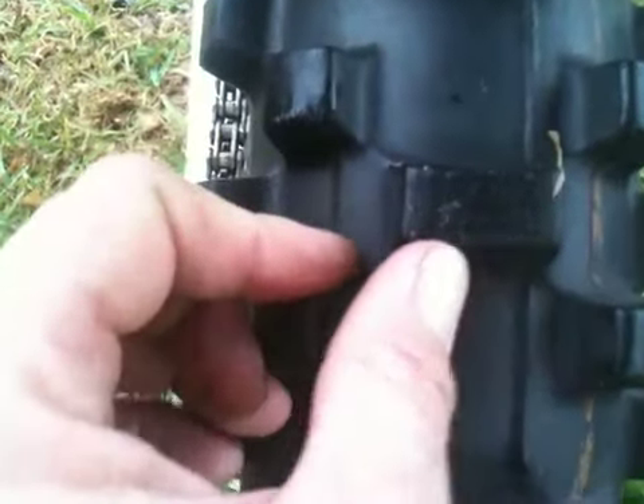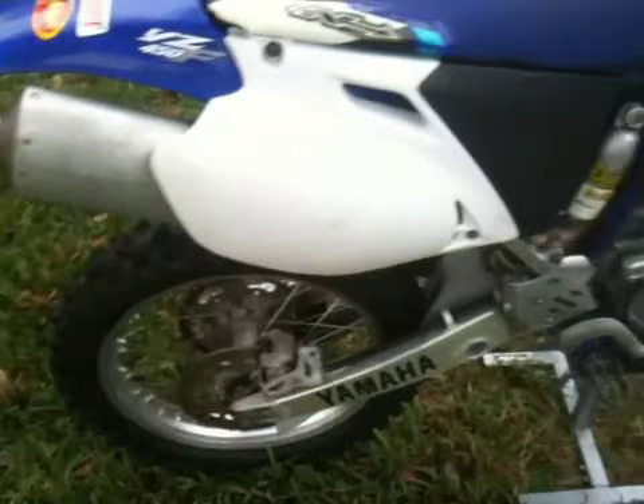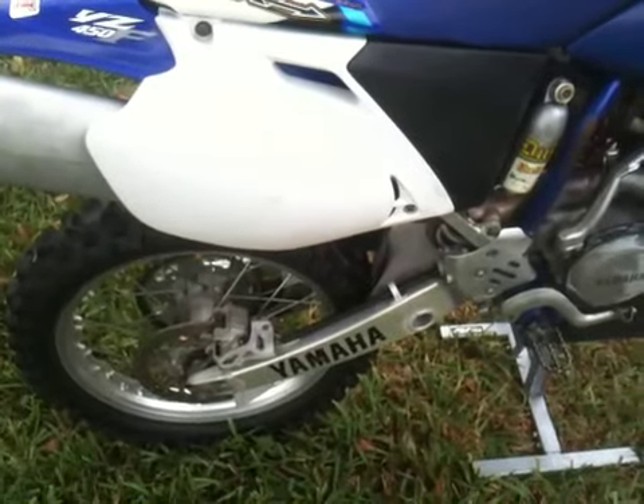YZ 450F, there's the 04. Here's the back tire — I have turned it around. This was the leading edge before it curved, so I cut the other side, turned it around to get the other side. The brakes are good — I put brakes on it probably a year ago. I ride it on average once a month.